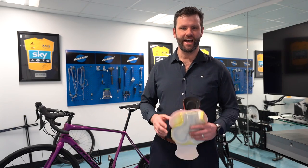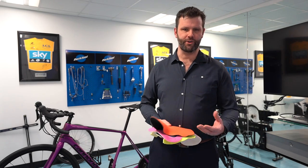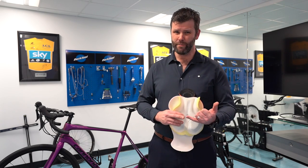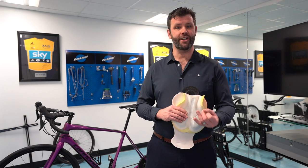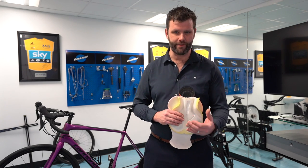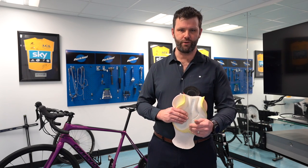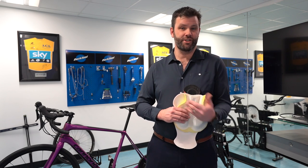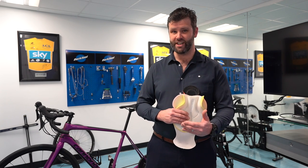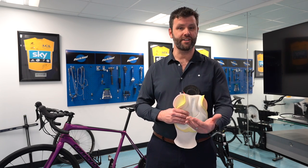How are you going to tell whether the chamois is good in a short? Well, number one, make sure you try the shorts on. If you can try it on a bike and a short lets you do that, that's brilliant. If you can't, try the shorts on and squat up and down. The chamois should move with you. It should allow your legs to move away from you. It shouldn't feel hard and rigid. It should feel part of your body, and a good quality chamois and a good quality short will feel nice and comfy and snug.